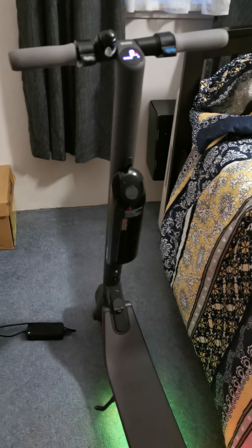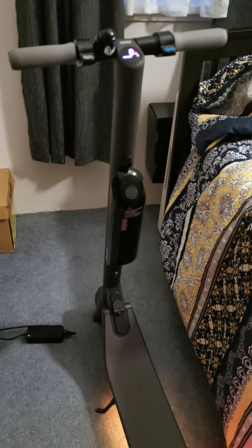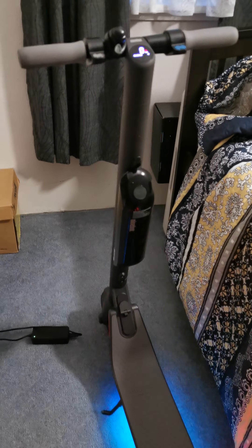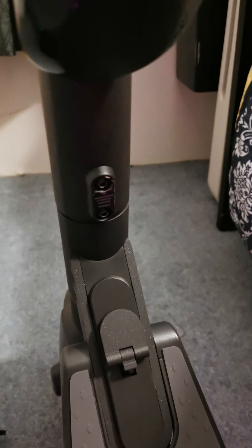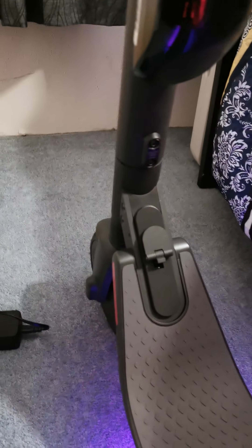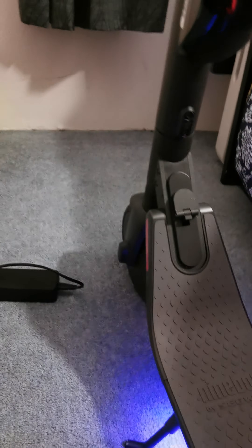Hey guys, this is Jason. I recently purchased a Segway ES4 and found that after about a month this part here was wobbling back and forth. I tried tightening the bolts but they kept coming loose — these are the stem bolts, these two here and these two here. No matter what I did they kept coming loose, so I found a bit of a fix.